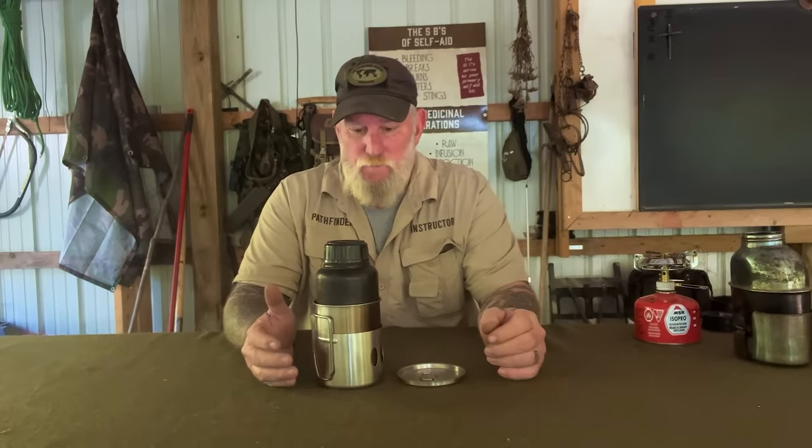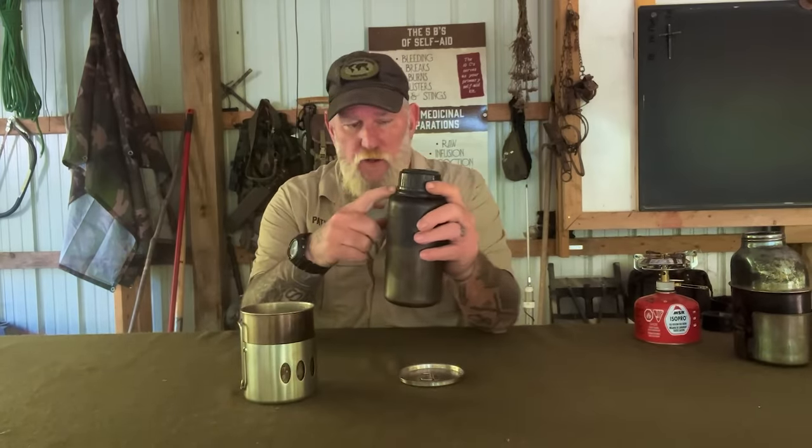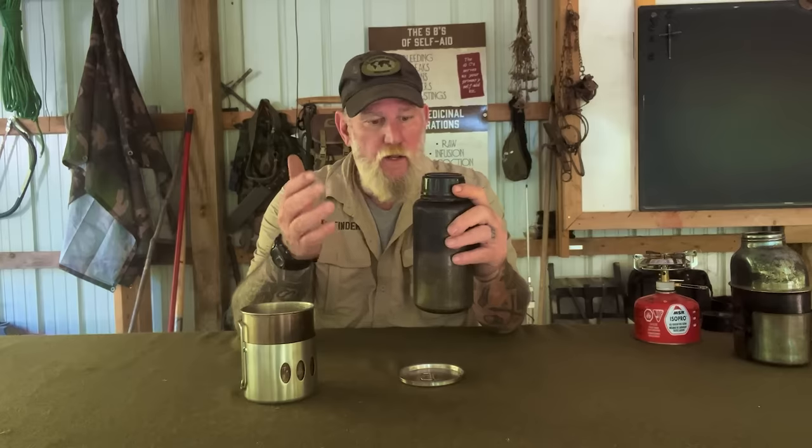Let's first discuss the bottle and cup set. The bottle is a 32-ounce bottle to the rim. That means that if you're using chemical disinfectants for your water, there's no guesswork. If it's so many tablets or so many drops per U.S. quarter liter, fill it to the top, disinfect, ready to go. That simple.